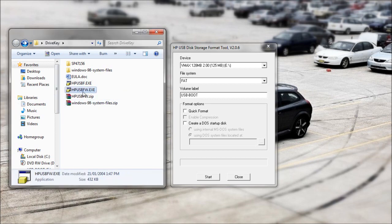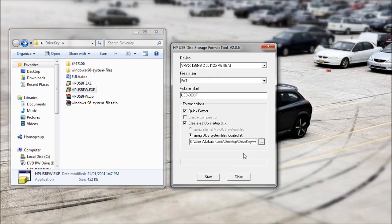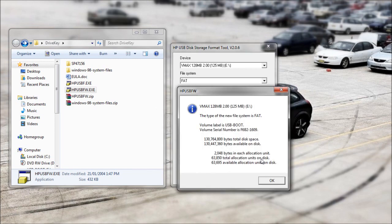So you set up the tool, which is this one right here. You get this one, select these options, select the system files, press start, get a warning, press OK, and that's done.